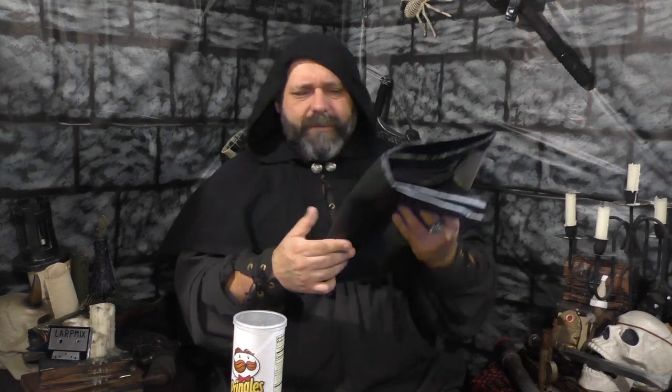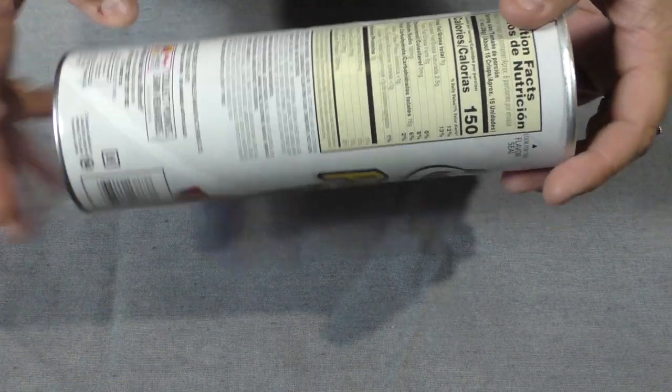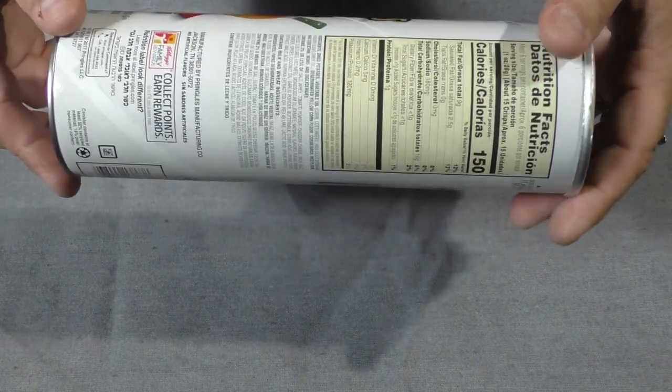The second thing you're going to need is some sort of fake leather. You can use real leather if you have it — I'm just going to use fake stuff because it's easier to work with. I have some black here, but I feel like everything I do is black, so I'm going to make a brown one. We're basically going to wrap the can in fake leather, dress it up with some shiny stuff, and then make a little belt loop for it.